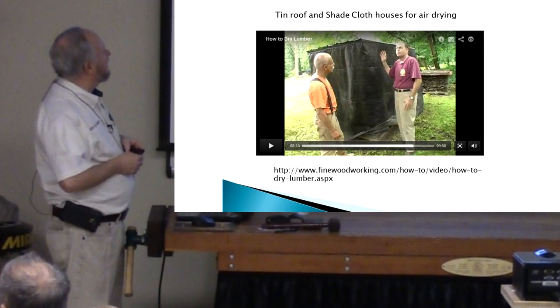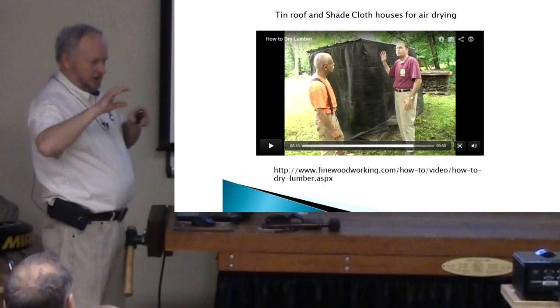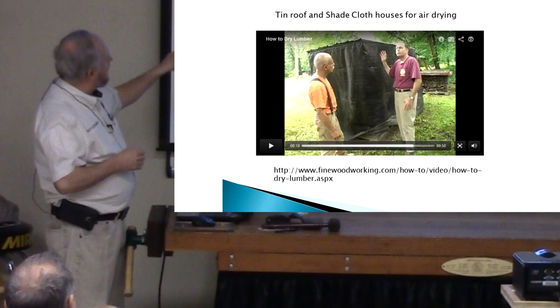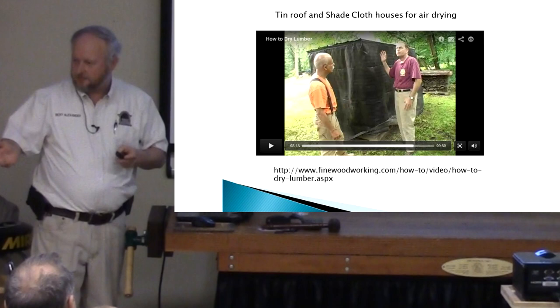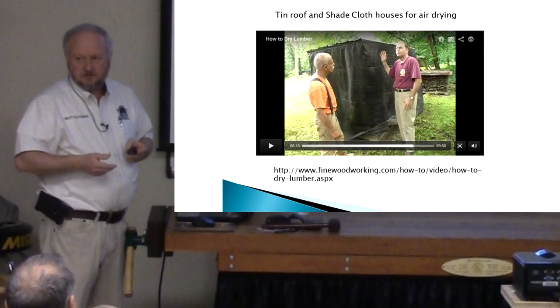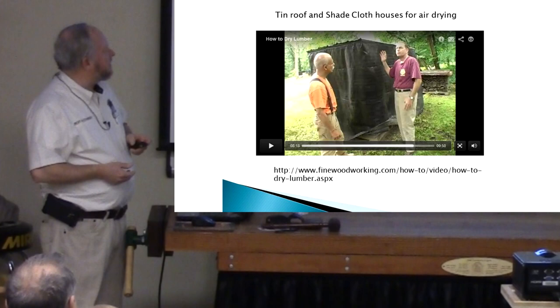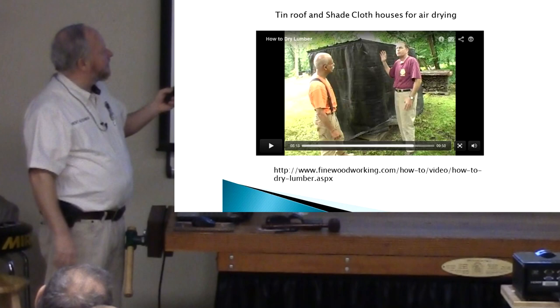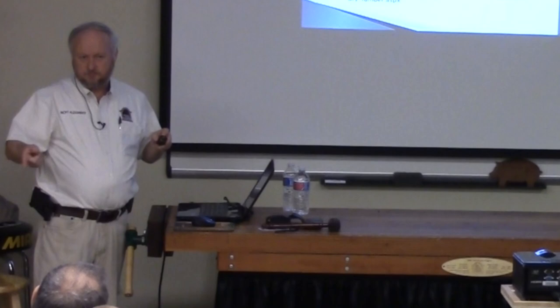While doing my research I found something very interesting on findwoodworking.com — a really good video describing air drying and the kiln process too. This guy puts tin on top of the stack with a little separator between the top of the stack and the tin, like a little framework. And he puts up this black plastic called shade cloth — you get that from landscape and greenhouse supply stores. It's clever because when it rains, it'll hit that cloth and keep the rain from hitting the stack, but it still breathes. I thought that was pretty ingenious.